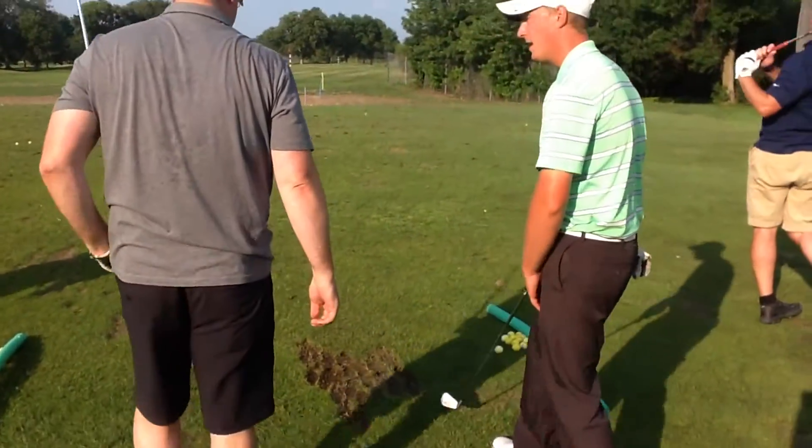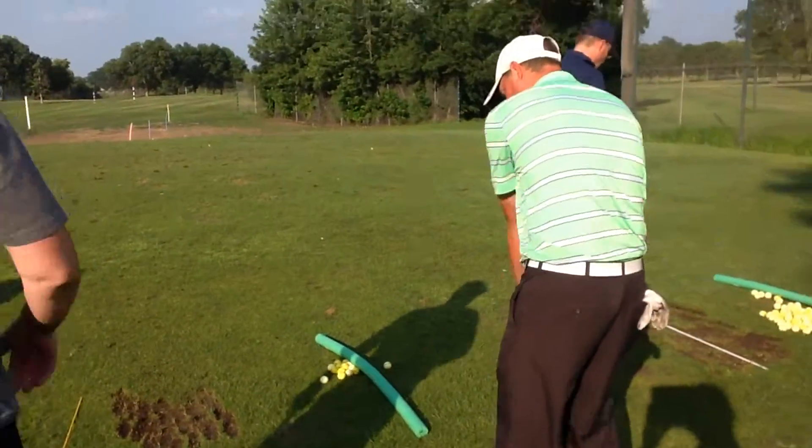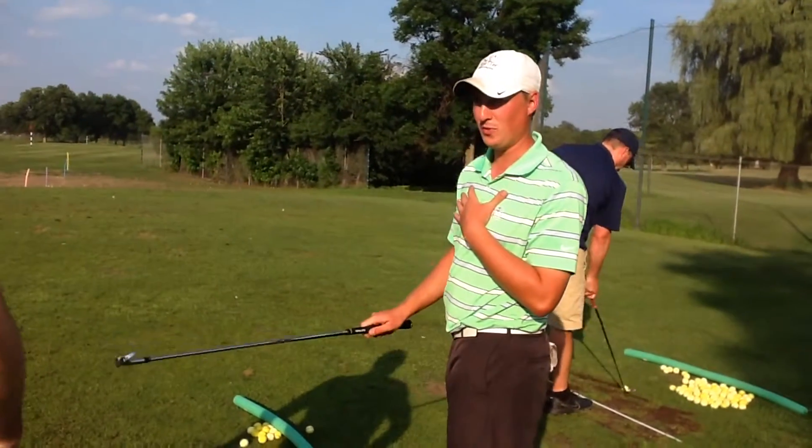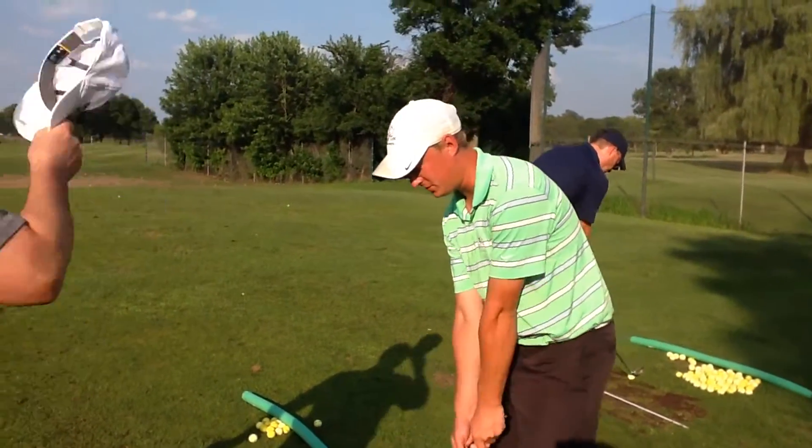That's a lot worse than typical. And that's exactly what I said — too quick with the club coming back down. Your body had hardly even rotated open as that one came through. So that's right from the top.